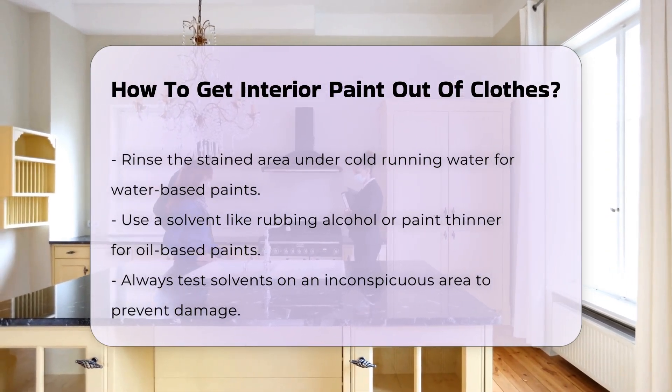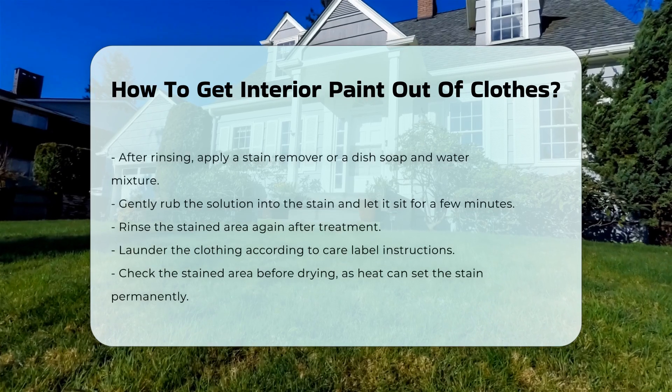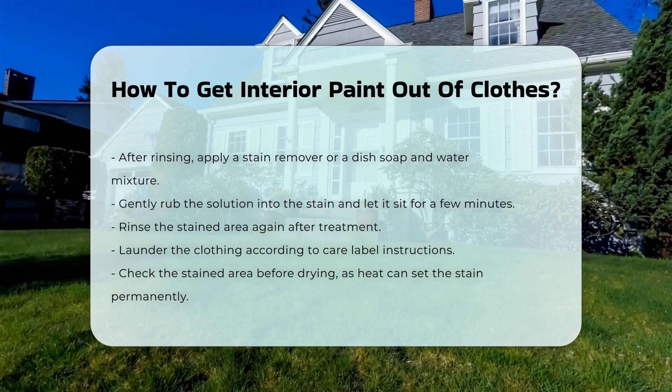After rinsing, apply a stain remover or a mixture of dish soap and water. Gently rub the solution into the stain. Allow it to sit for several minutes before rinsing again.